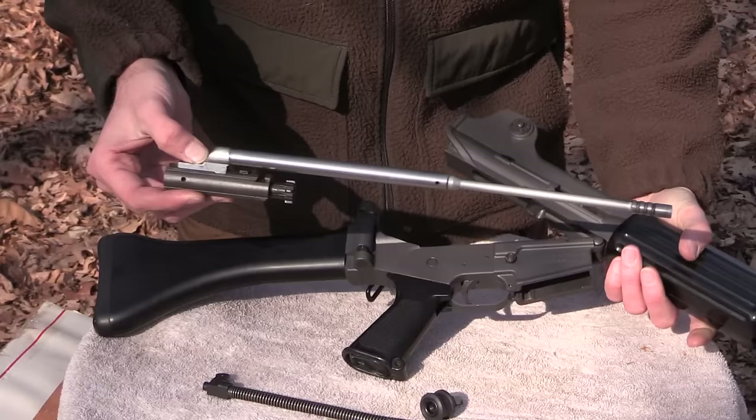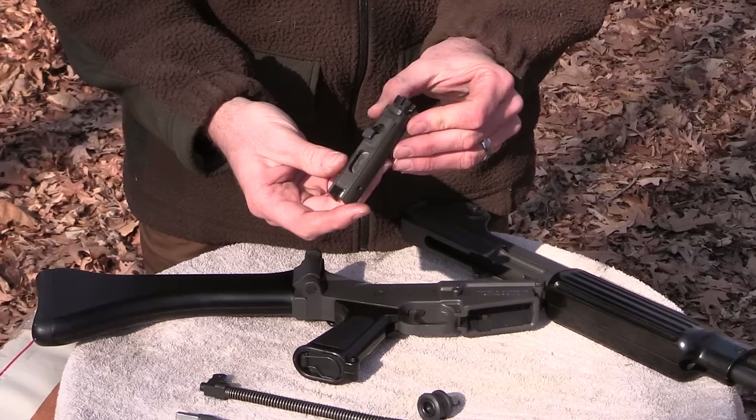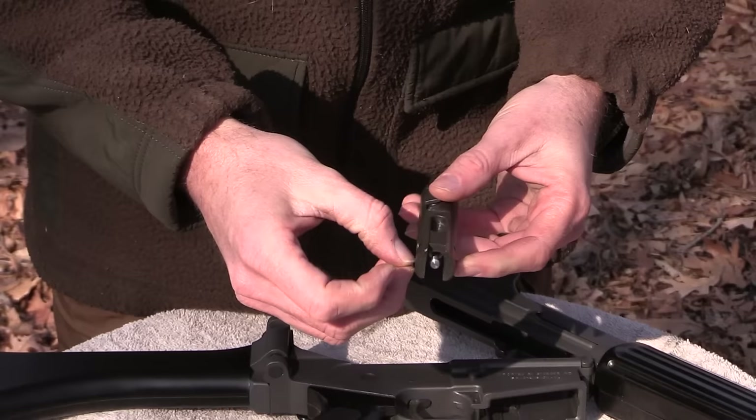Then the bolt and the gas piston system slide out the rear. It's a long stroke gas piston system and these two components just set together — you can see how they fit together and how they interface. The bolt and carrier is very much an AR-15 bolt and carrier, minus the gas key and the extra link for the buffer assembly, because this rifle has a folding stock so it's not required.